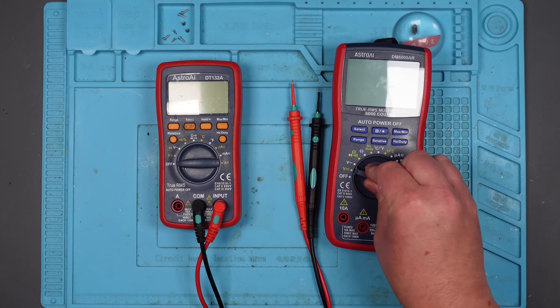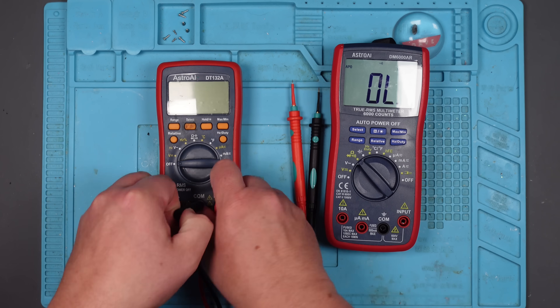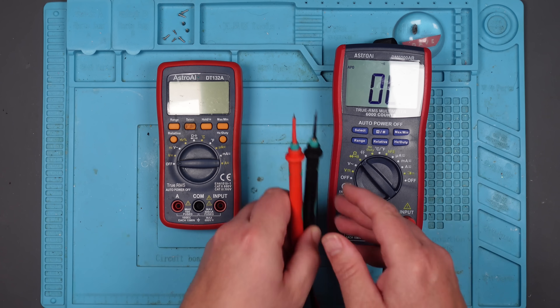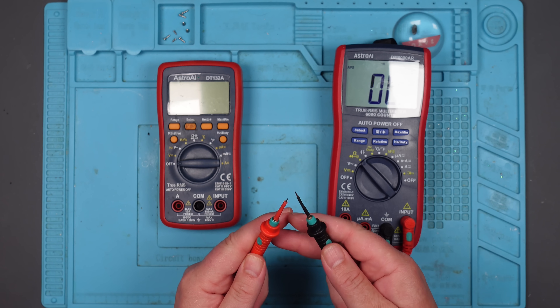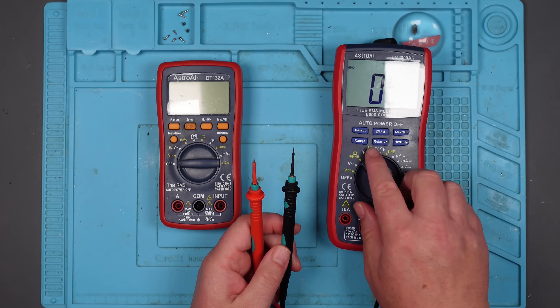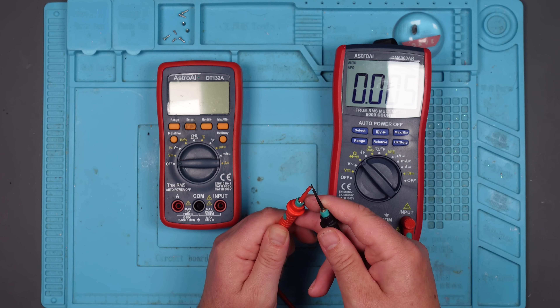Let's just make sure it works. Let's plug these leads in — COM input. Let's just see if it beeps when we touch the leads together. It certainly does. Let's set it to ohms and see what kind of reading we get. Oh wow, that is low. 0.7. OK, that's not too bad.